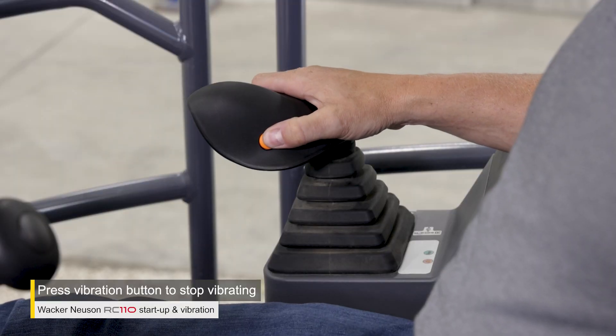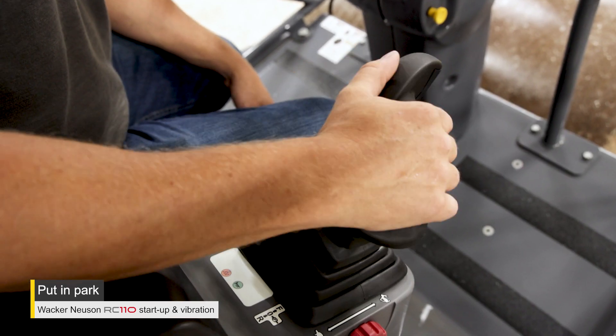When you're done, press the vibration button on the drive lever to turn vibration off. Put the machine in park.